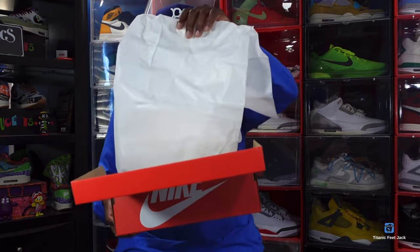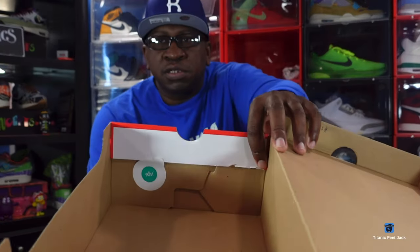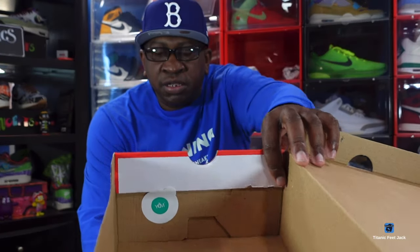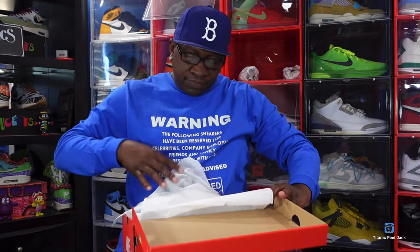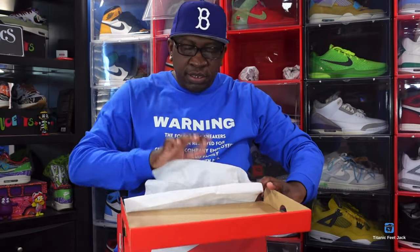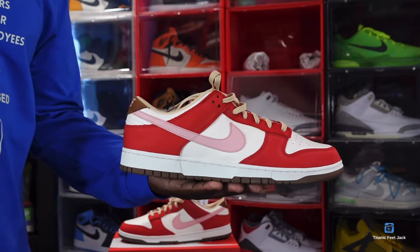You got your white tissue — each sneaker came individually wrapped in the tissue. I'll show you this YCM sticker down at the bottom of the box. This sneaker is pretty clean, but too bad I can't wear it inside. So without further ado, let's get into the shoe — here we go.